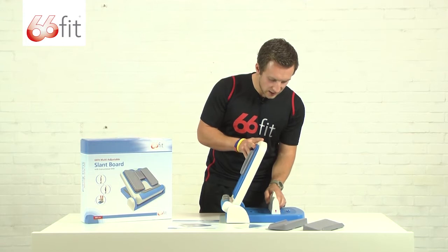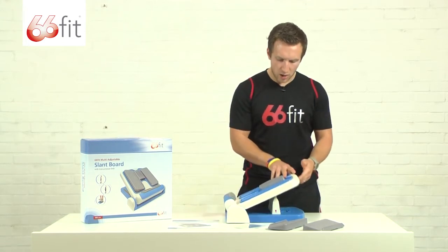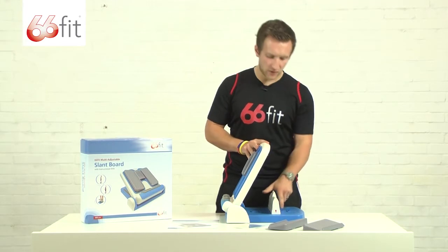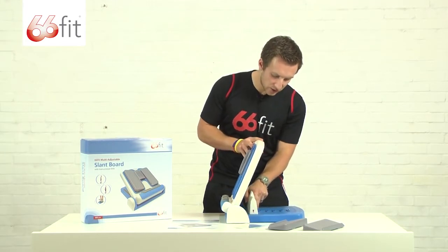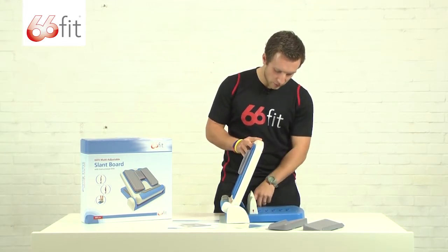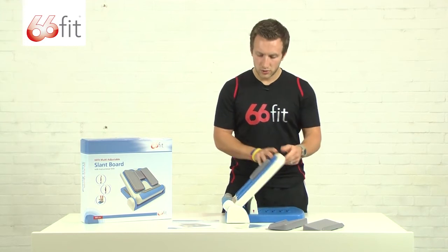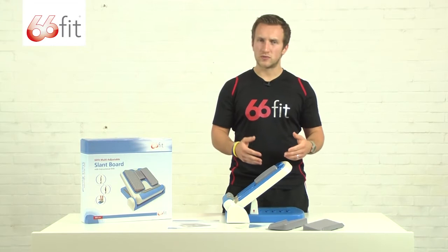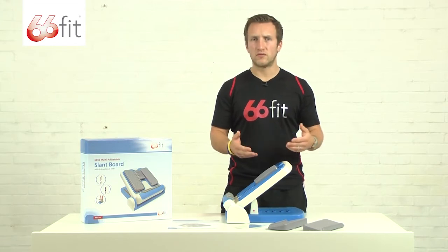There are plenty of steps for adjustment. This is about halfway. You would then continue to stretch further, and as your flexibility increases to the maximum, you can have it at 39 degrees, which is much, much steeper. You can stretch with both feet or with one foot, depending on which you find best for you.